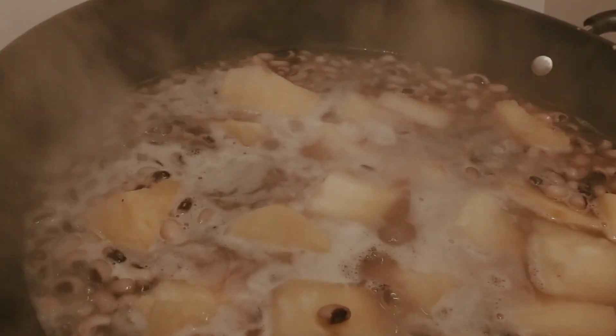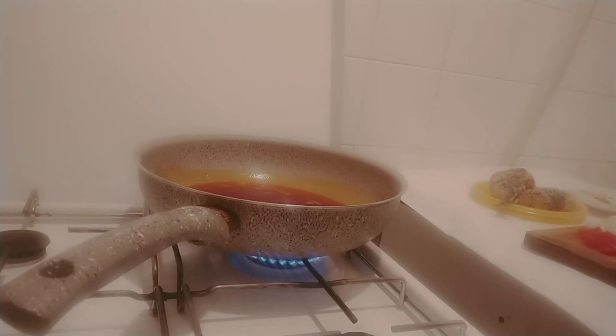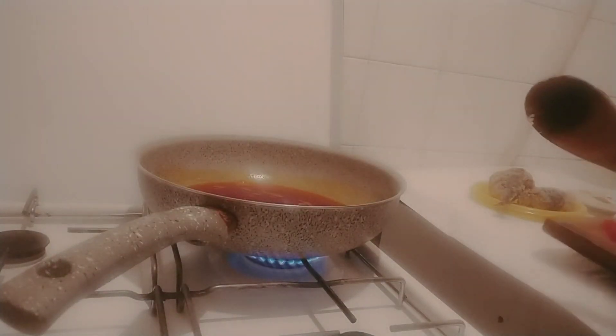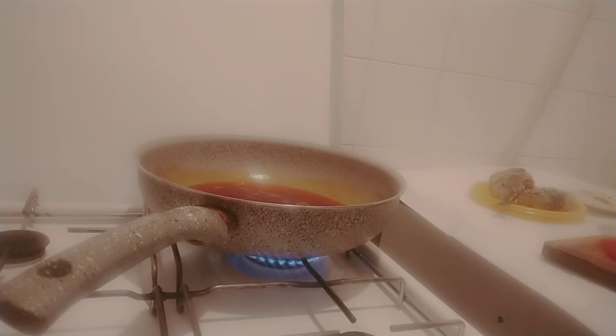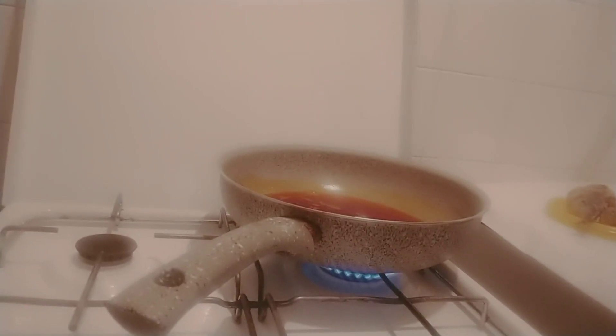Our beans is cooking. This is my oil — I'm using red palm oil for my beans. I'll slice my pepper and onions together. I'll fry the pepper and put it inside the beans so they will marinate together. I have red oil with onions, habanero pepper, and mackerel fish.